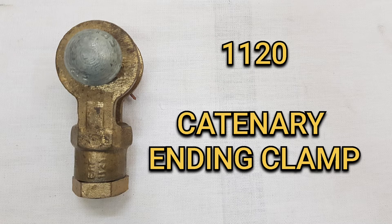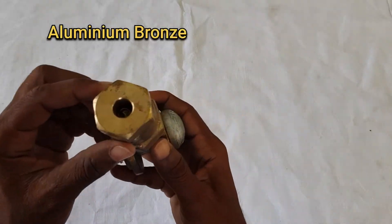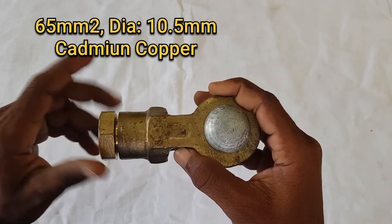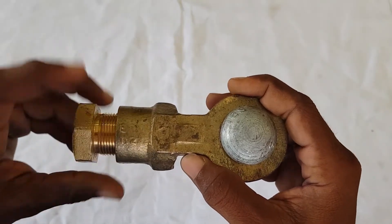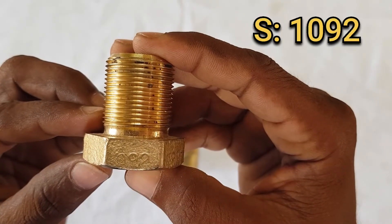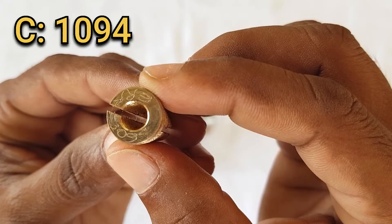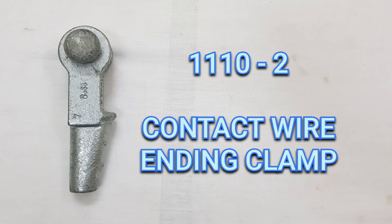The next one is the catenary wire ending clamp, and its assembly RI number is 1120. It consists of three sub-parts — the body, socket, and cone — made up of aluminium bronze. It is used for 65 sq mm cadmium copper wire with a diameter of 10.5 mm. The RI number of the body is 1121, the socket is 1092, and the cone is 1094. It is the most commonly used ending clamp in Indian Railways.